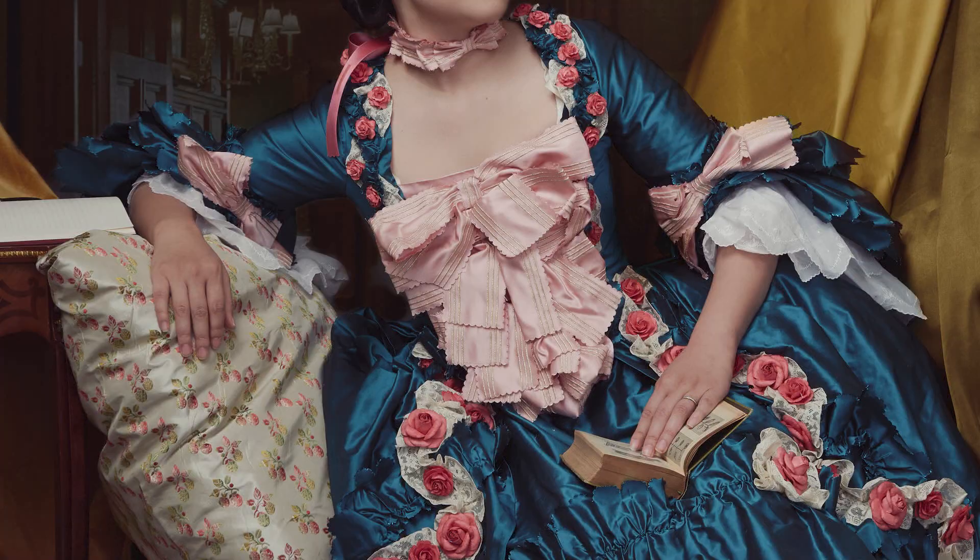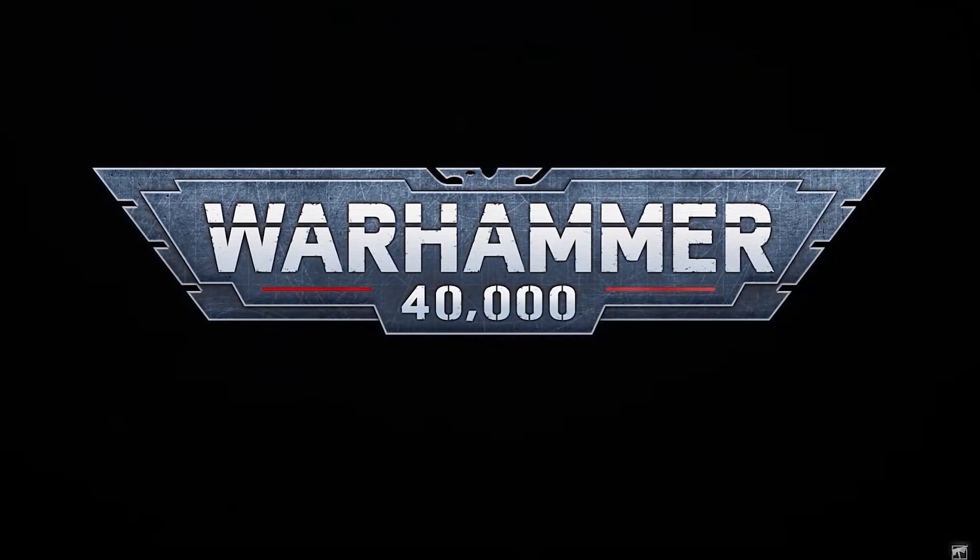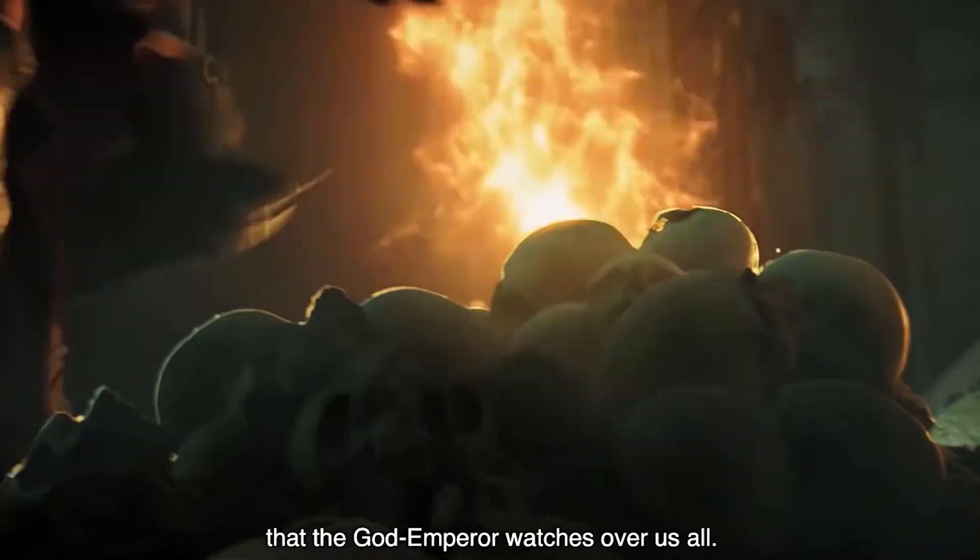Hi everyone, I'm Sosteen. Today I'm going to talk about something completely different. Instead of going 200 years into the past, we'll be going 38,000 years into the future, to the year 40,000, and I'm going to talk about making a Sister of Battle tunic to wear with my armor.